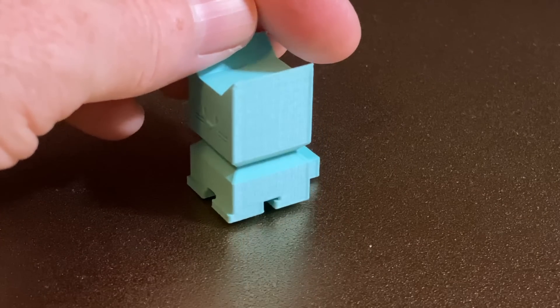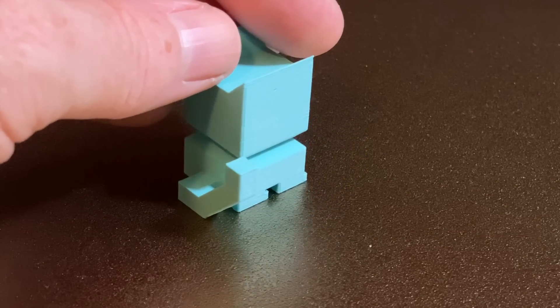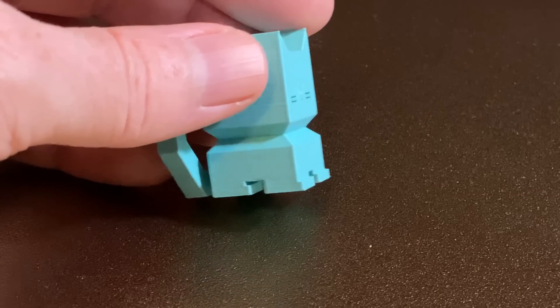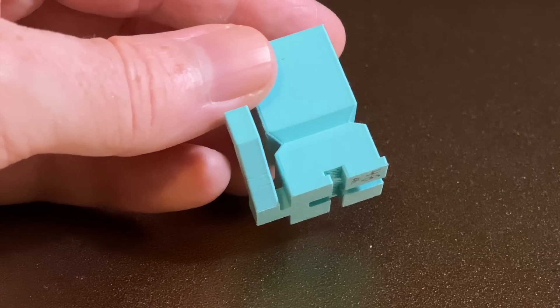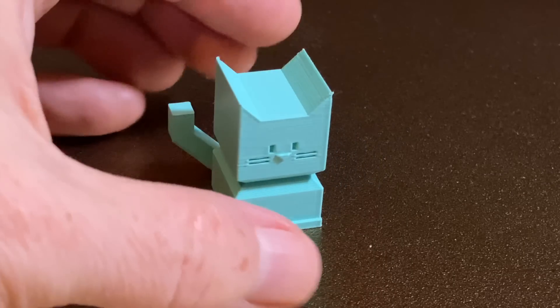This Calicat printed in 48 minutes, and it looks pretty good. I didn't get any stringing, and the 45-degree overhang on the tail looks good, which usually means the part's cooling fans are doing a good job. I'm pretty happy with how it turned out.